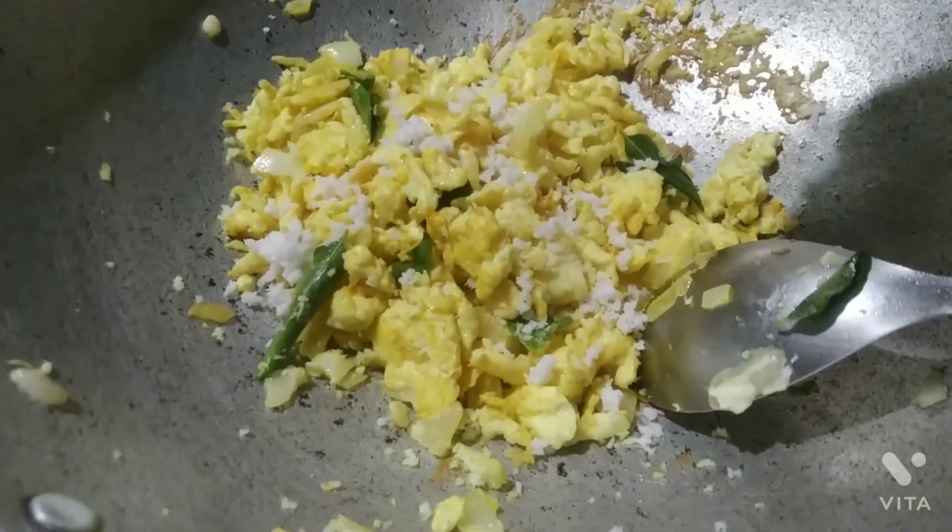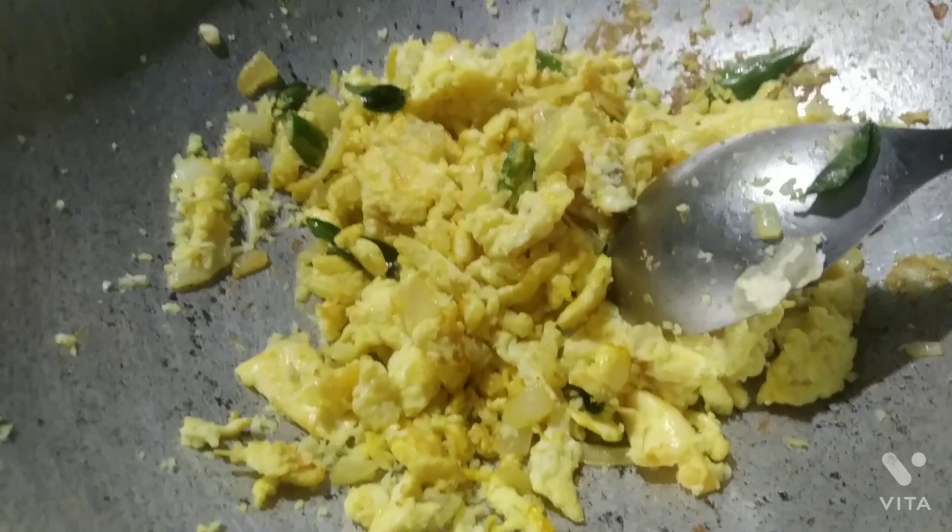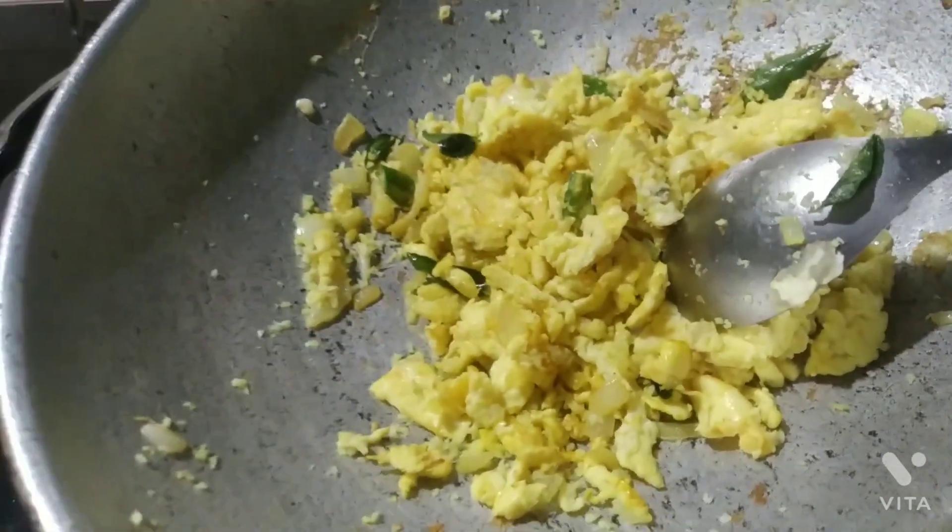You can also serve it with chapati, roti, or whatever you like. It's a very simple recipe and it's very tasty too.